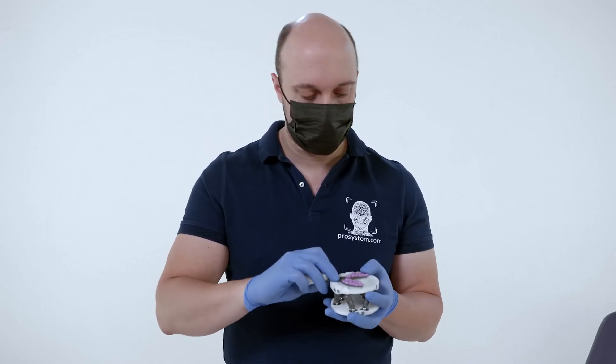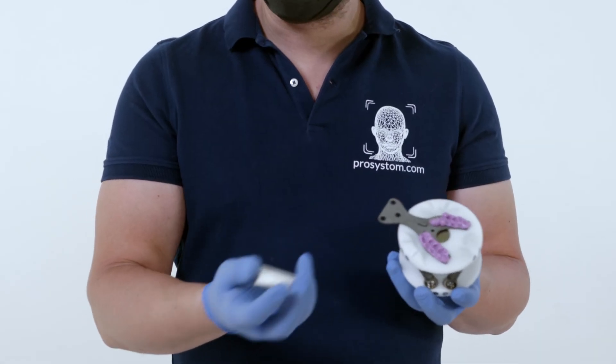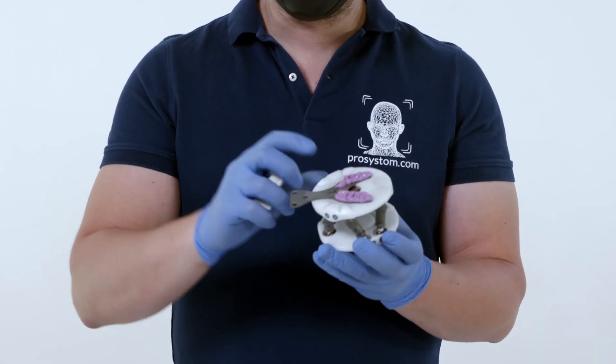We fix the bite fork on the upper base of the rack. A plaster model is located on the fork according to the registry.